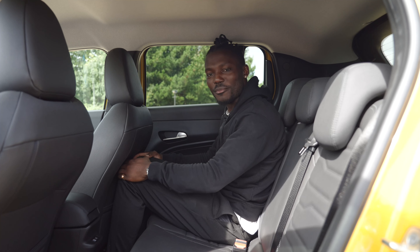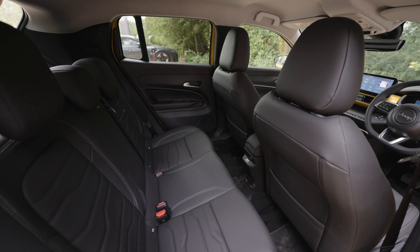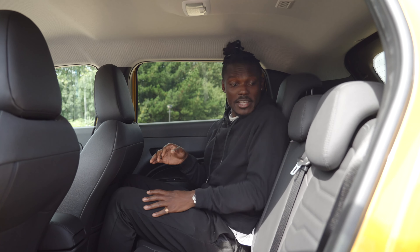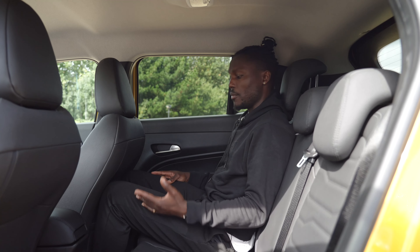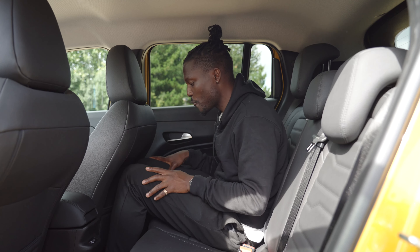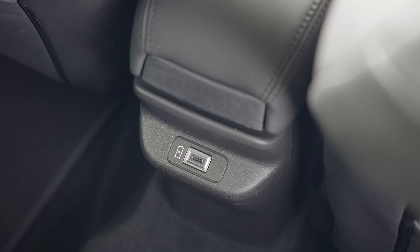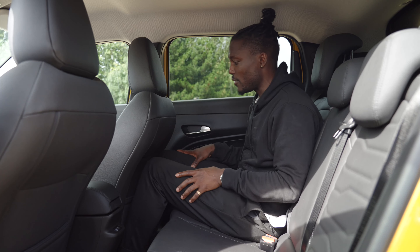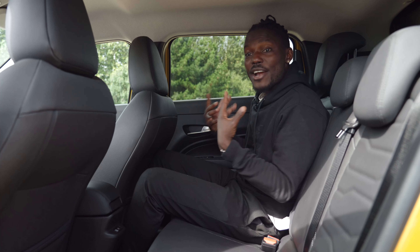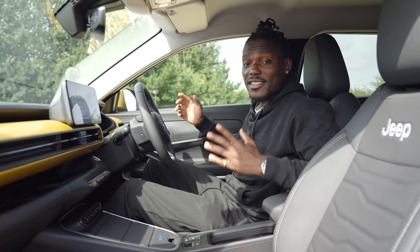In the back there's barely any knee room — I'm five foot eleven with the driver's seat in my position, so anyone around six foot may not want to sit back here for long periods. Headroom is fine and the headrest can be moved upwards. There is a transmission tunnel so the middle passenger will have to raise their knee quite high. There's a USB-C port in the back. Lots of plastic material makes it easy to clean after off-roading, which is practical for this type of car.